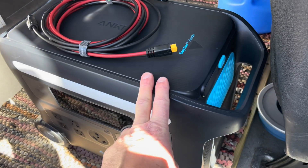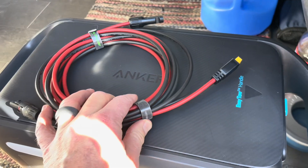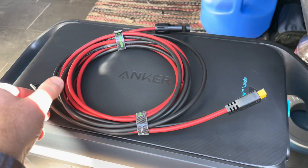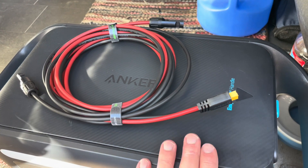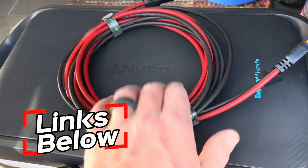Hey friends, this is my Anker SolarX power generator and it works really great with solar panels as long as you have an XT60 to MC4 cable that can connect the panels into the generator. So in today's video I'm going to give you guys a closer look at these Batteria power cables.